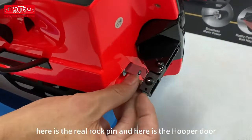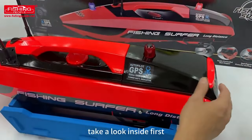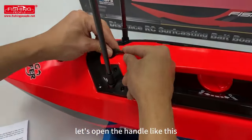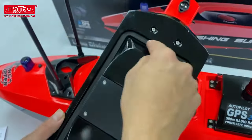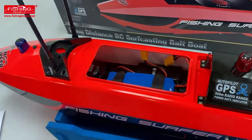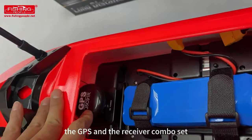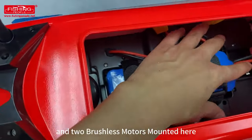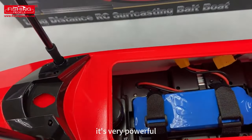Here is the rear lock pin and here is the hopper door. Let's take a look inside. The handle is designed with a watertight seal — you can see the rubber sealing for the watertight. Inside, you can see the GPS and receiver combo set. Two ESCs are mounted here, and two brushless motors mounted here.